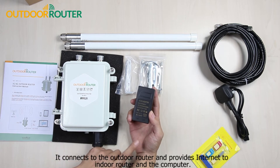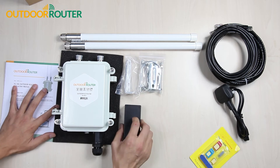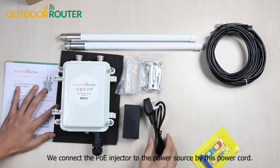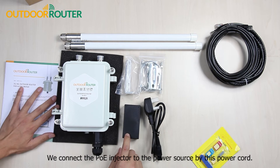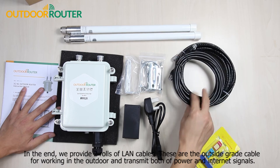The POE injector provides internet to the indoor router and the computer. We connect the POE injector to the power source by this power cord.